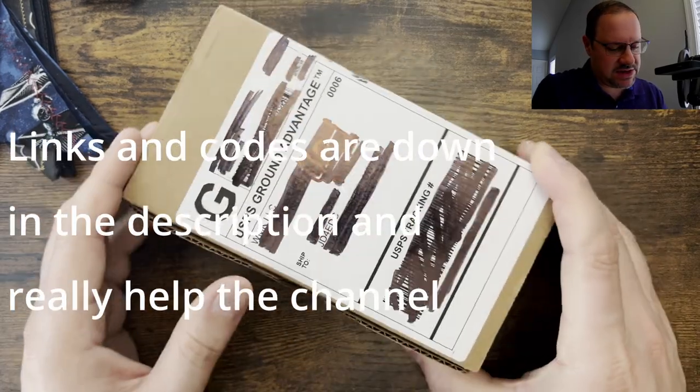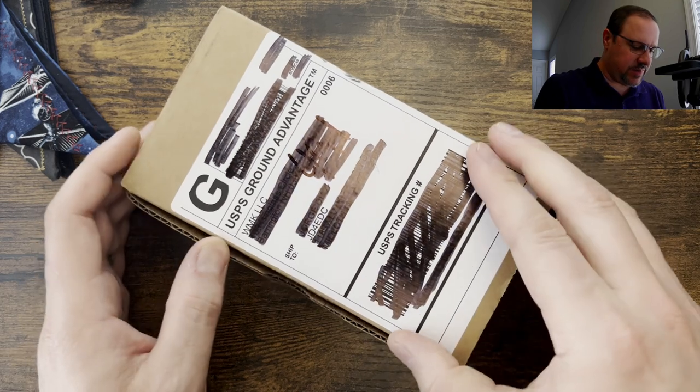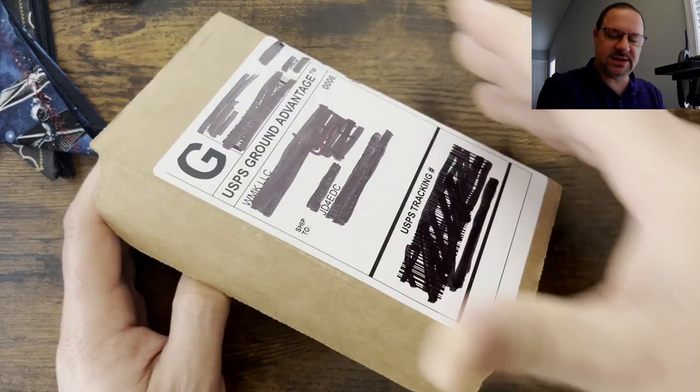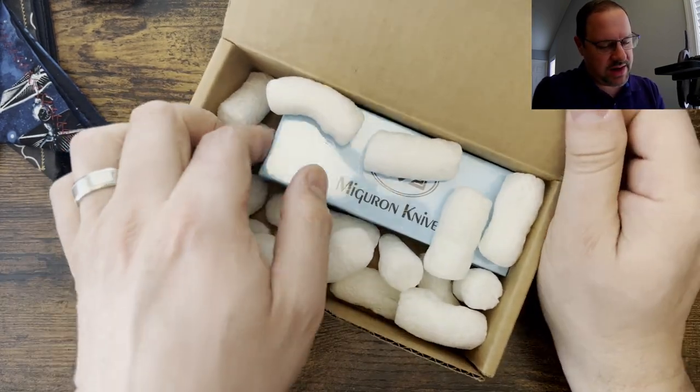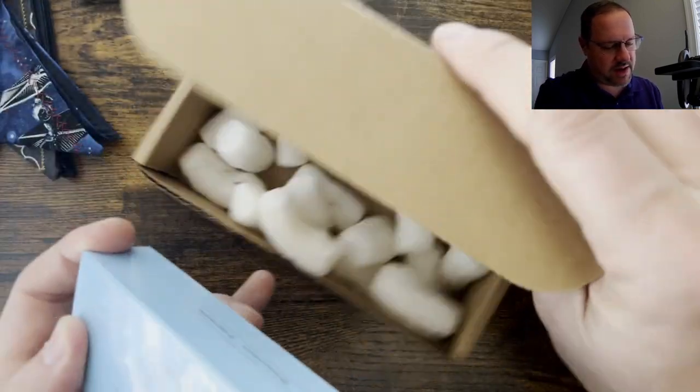Alright, so we got a package here from White Mountain Knives. I know exactly what this is, and I'm really excited to jump into it. It is a brand that I discovered this year that I very much enjoyed, and as you can see here by the box, this is a Miggeron knife.